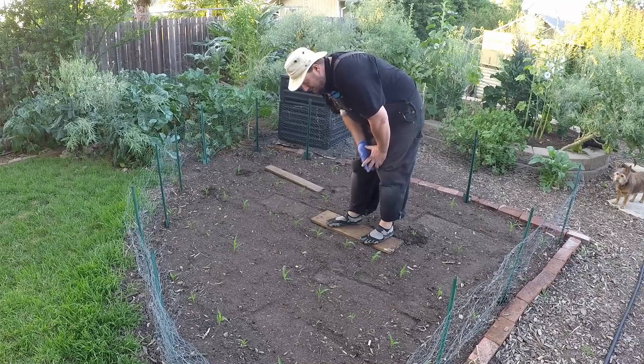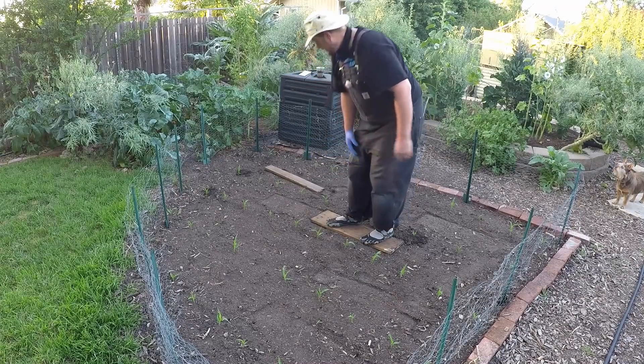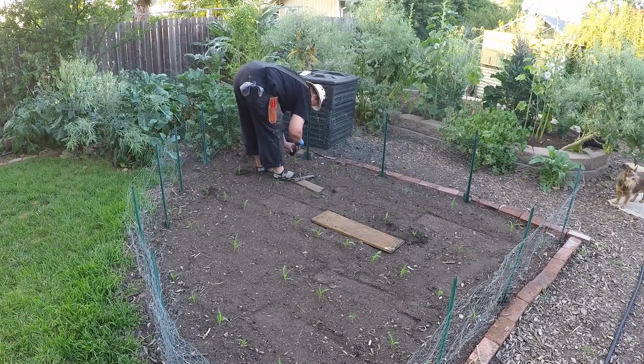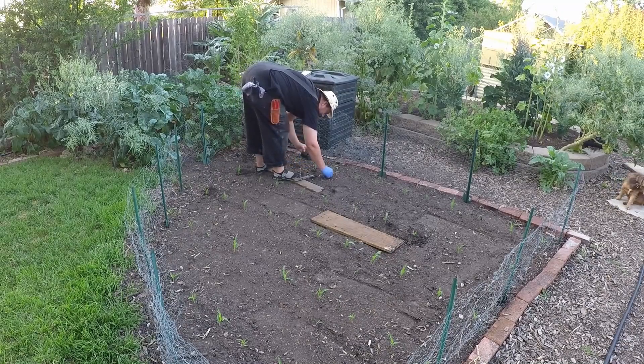Now that we've reduced the planting down to one corn in each spot, we're going to plug in the beans. I'm just plugging these in a couple inches away from the stalk, then you can pour a little bit of this inoculant in there too to get some more of that beneficial bacteria in there.